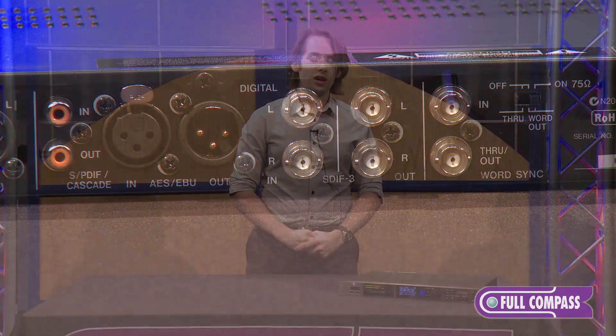If you'd like to find out anything else about the DA3000, you can check it out at FullCompass.com.